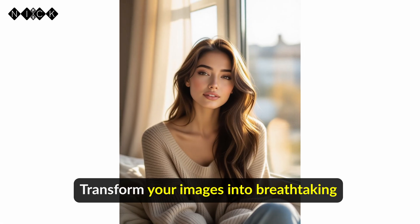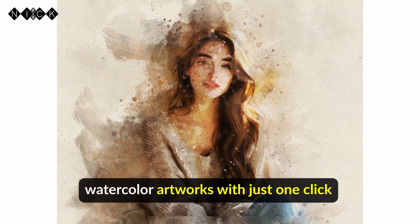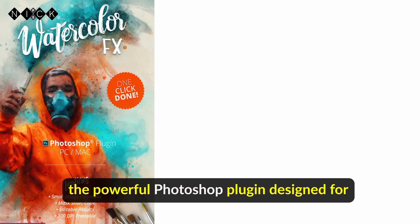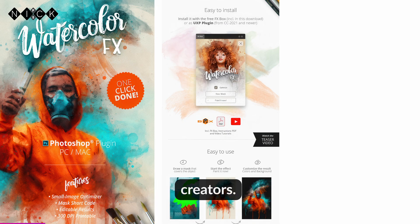Tired of boring photos? Transform your images into breathtaking watercolor artworks with just one click using Watercolor FX, the powerful Photoshop plugin designed for creators.